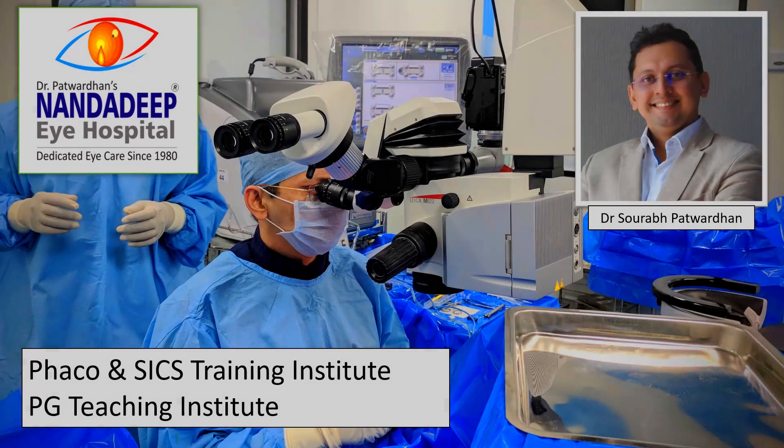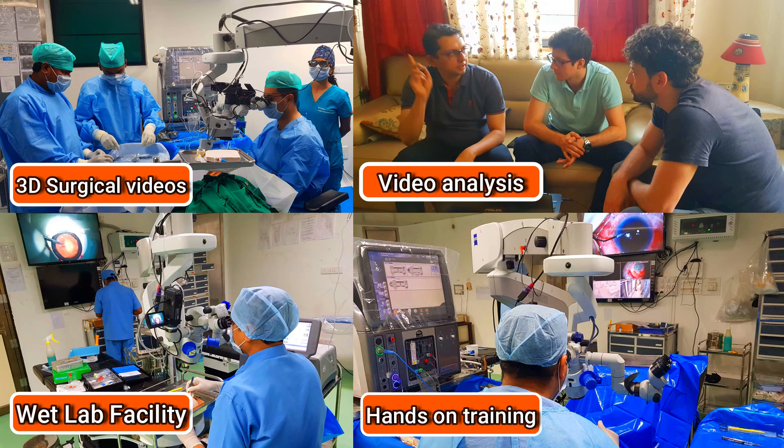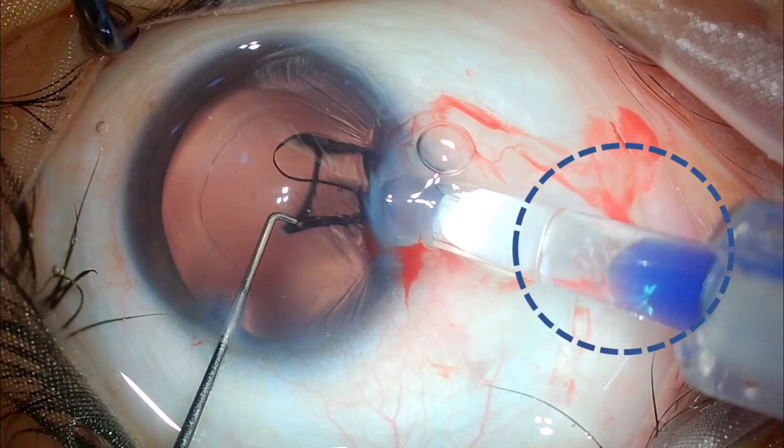Hello friends, I am Dr. Saurapat Vadhan from Nandadeep Eye Hospital PG Teaching Institute and FECO SICS Training Center, Sangli Maharashtra India. In our center, we have a lot of teaching activities which includes hands-on training as well.